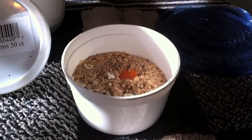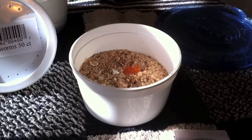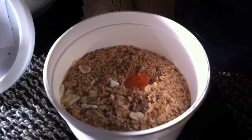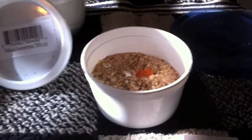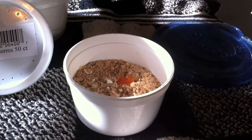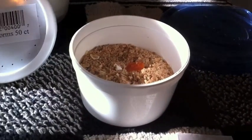Hey guys, America's Ant Nest here, and I picked up some mealworms for my ants today at the pet store. I normally just catch insects outside, but considering it's snowing right now, that's not really an option.